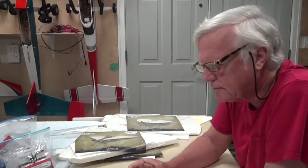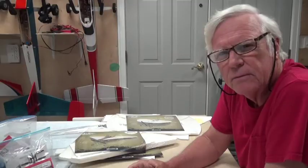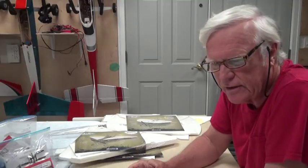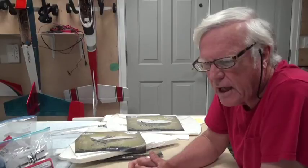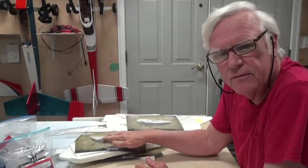Hey there and welcome to my YouTube channel called RC Instructor. This video introduces a series of videos about very light airplanes built with foam board. The plans and kits come from a company called Flight Test, which is at flighttest.com.